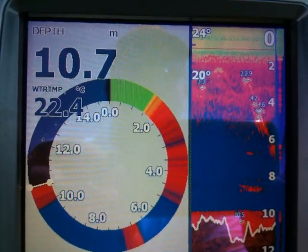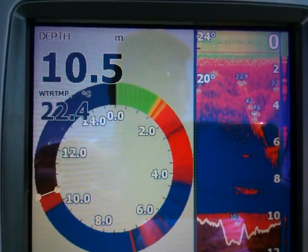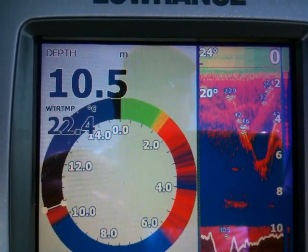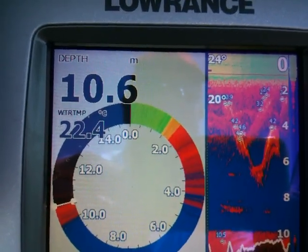He's at 6 meters. He's on his way back up again, he's at 6 meters, 5. He's hanging out at 4 meters, he's going back down, and he's up.